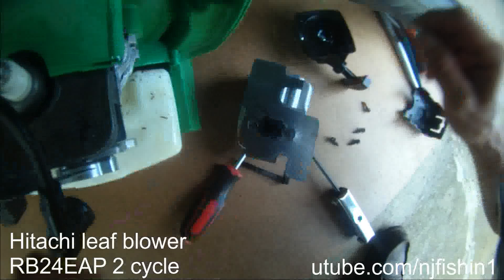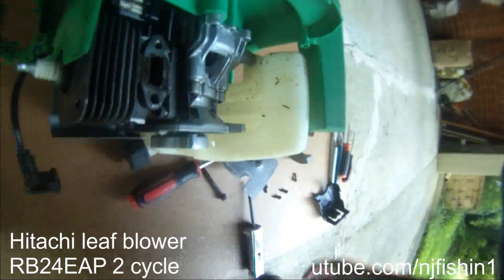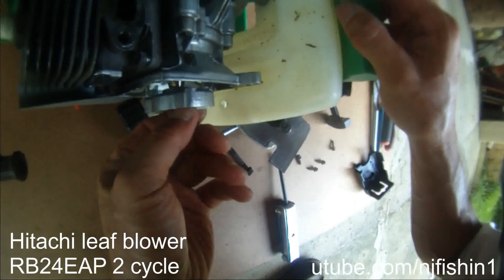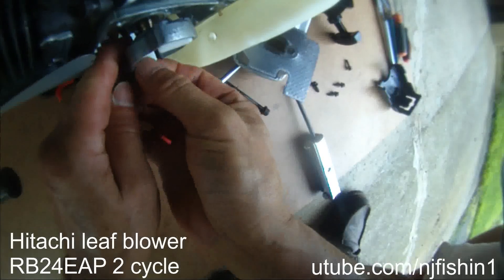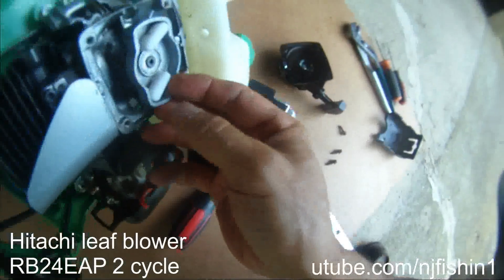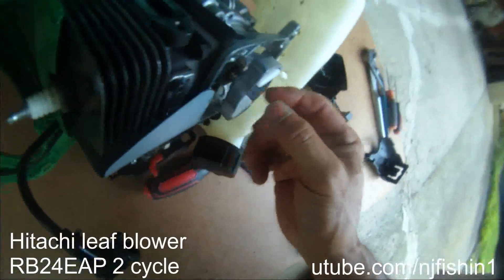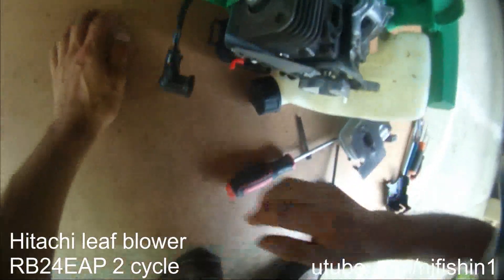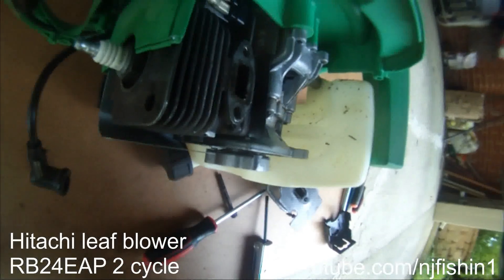Wrench number two, go to the engine. It's kind of very dirty, so I'm going to try to see if I can turn the cylinder. It's in there. I'm gonna probably put some oil in there to try to free it.